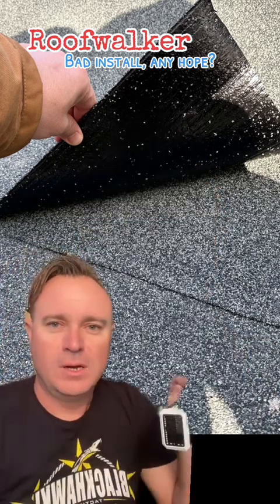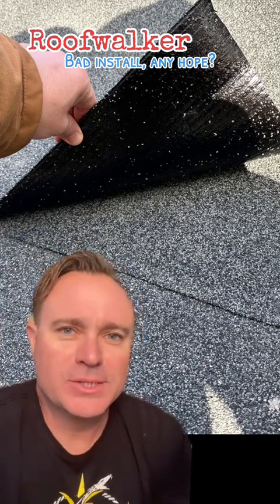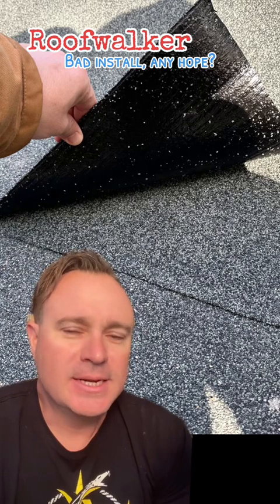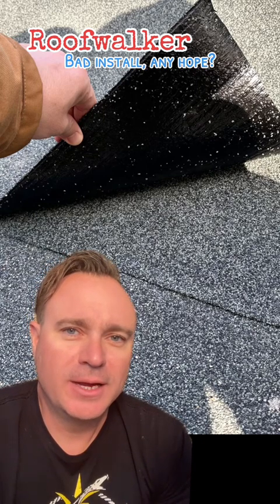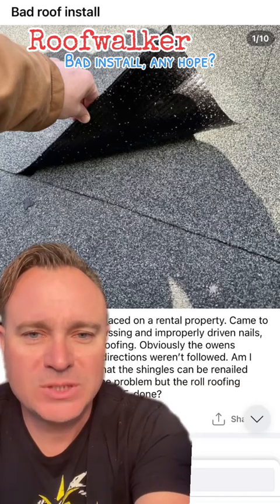It looks like a side lap on some modified, probably a peel and stick. That's not how it's done. You're going to need someone to look at that, but the good news is — let's grab another picture.